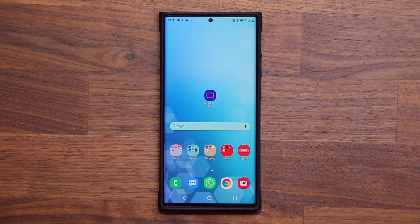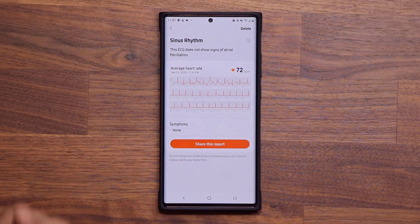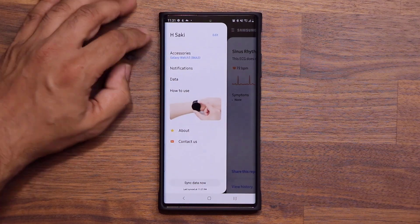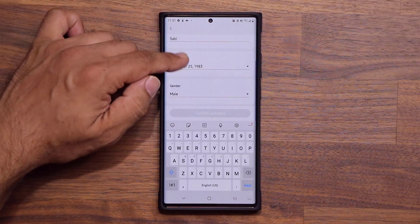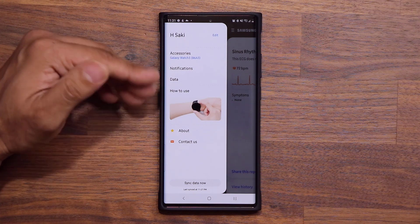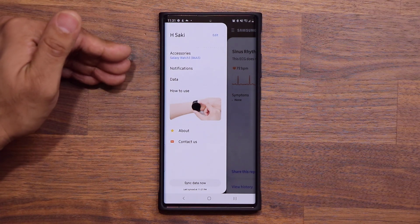When you launch the application for the first time, it's going to ask you to enter your name, date of birth, and gender — nothing major. Just tap Edit and fill in those details. After that, it's going to ask you to choose which wrist — left or right — you'll be wearing your watch on. And that's it for setup.